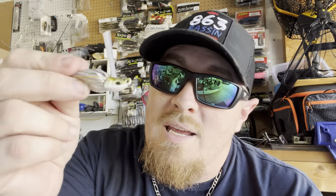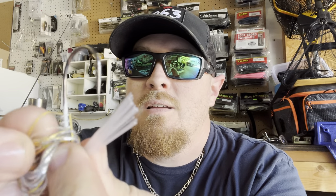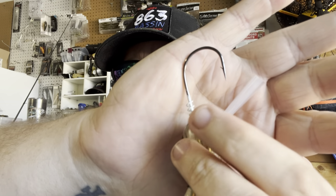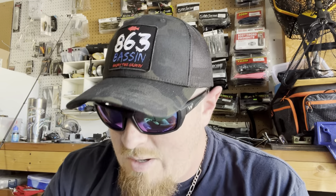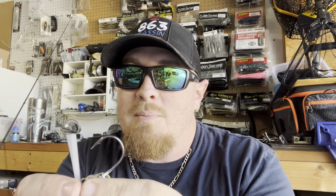One key feature that a lot of people overlook when throwing swim jigs: get that skirt out of the way and look at that screw lock. That screw lock is going to keep your trailer on during your entire fishing trip. I still have some in my tackle box from a year and a half ago and they still have the same exact trailer on them. The only time I'll replace the trailer is when a fish bites the paddle off the back — that's when they're short striking. Just screw your bait onto the back and that thing does not come off.